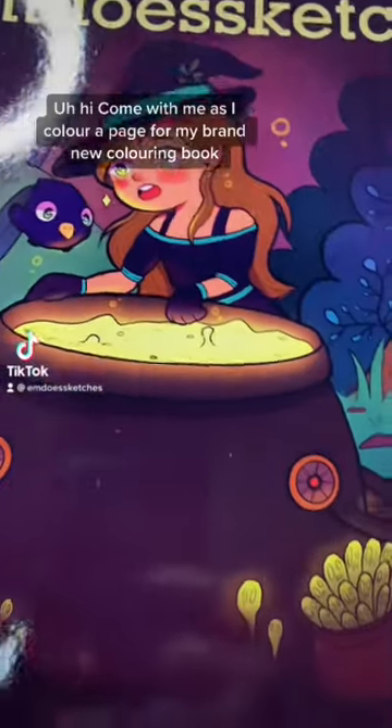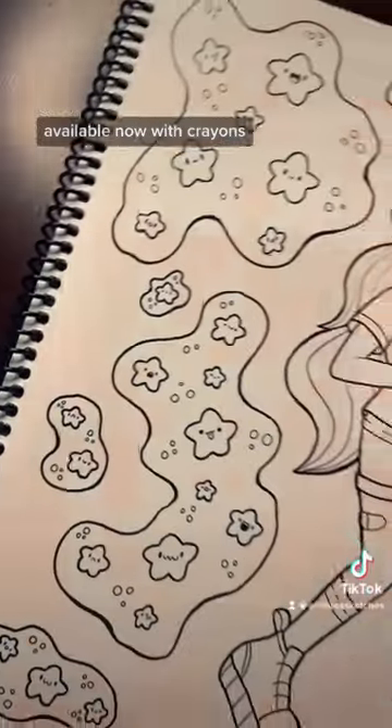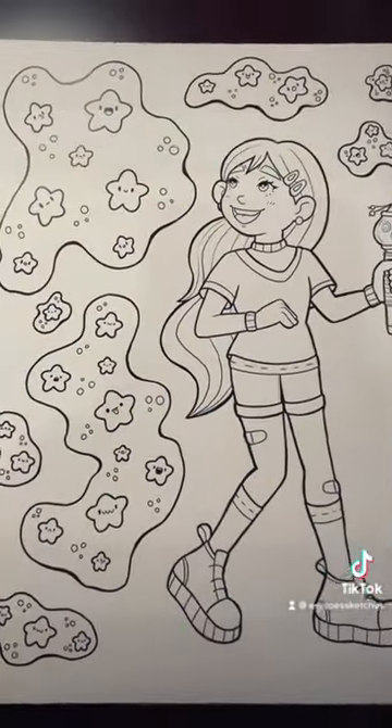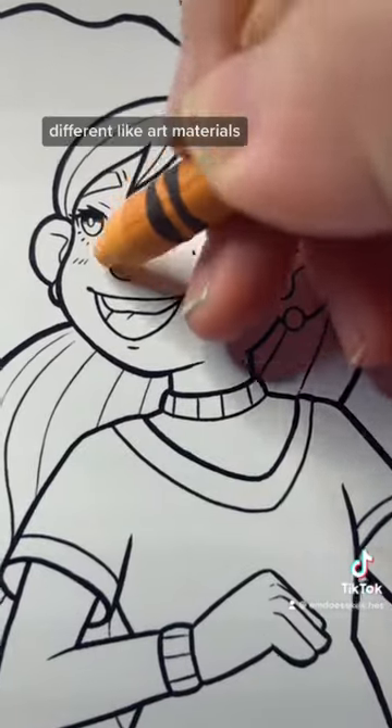Come with me as I color a page for my brand new coloring book, available now. I'm coloring with crayons, and a lot of you guys wanted to know if the paper in this book can work with multiple different art materials.